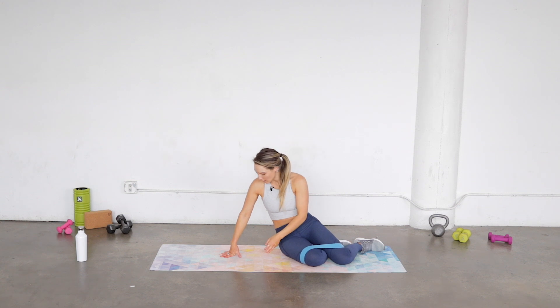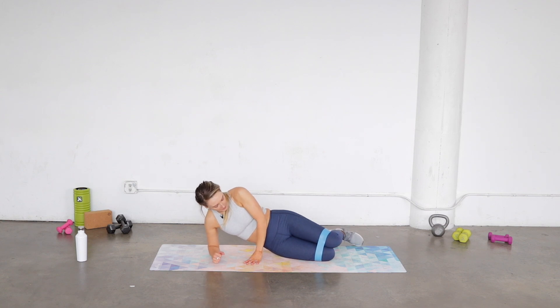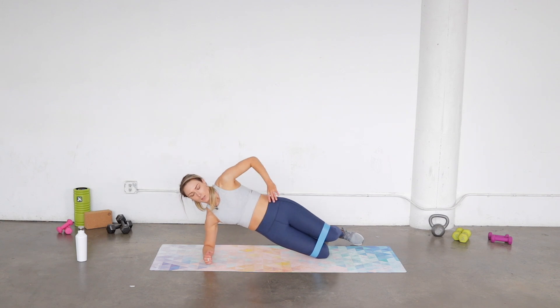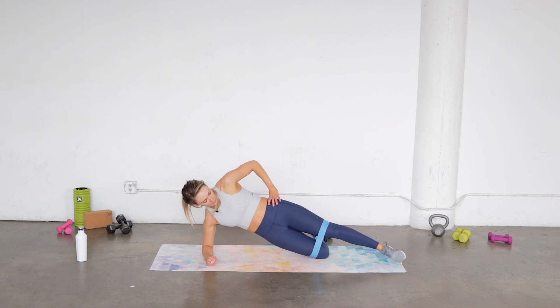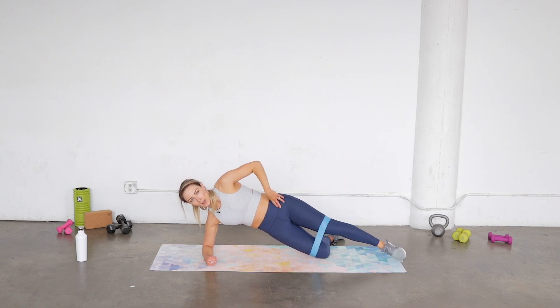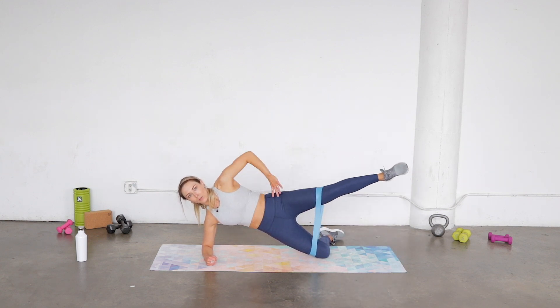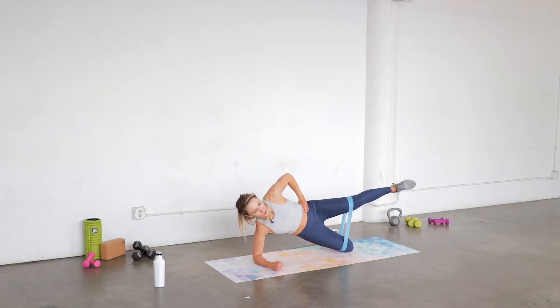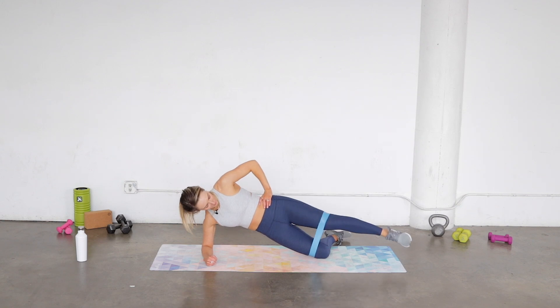We're gonna stay down on the bottom knee. Elbow goes right underneath the shoulder and you find a little side plank on the knee — that's the modified version. If you're super strong you can always go to a full side plank, which is very challenging. Hold it nice and strong, and your top leg is gonna go straight up and down. You're getting that core work through the bottom side oblique and hip work on that top leg.